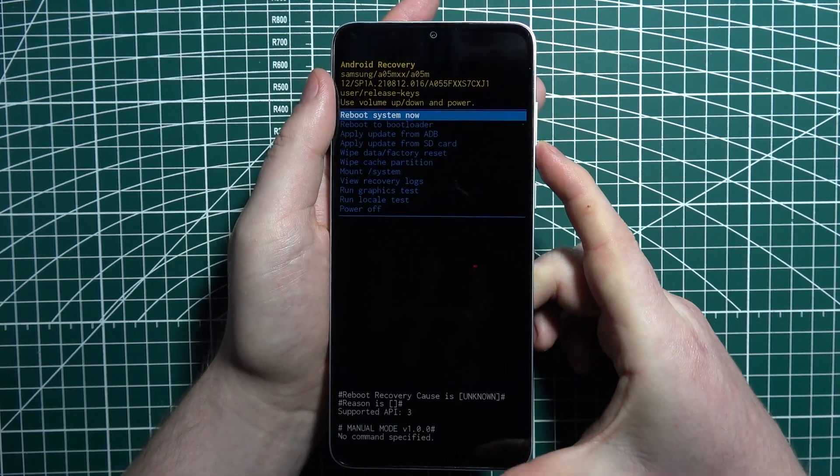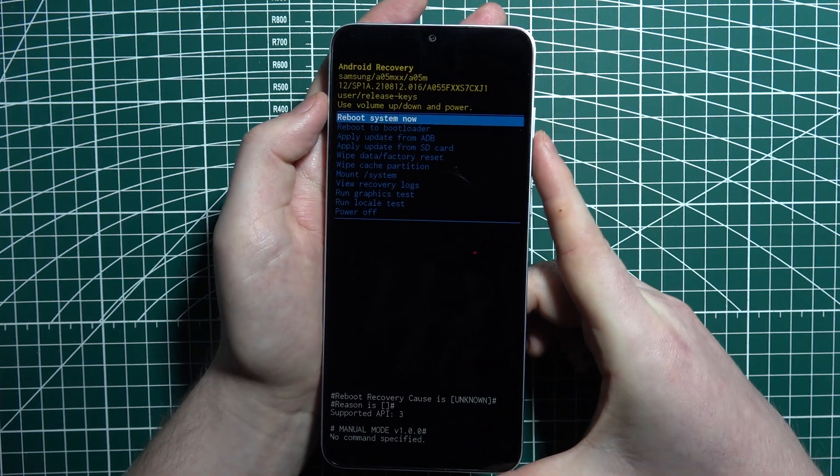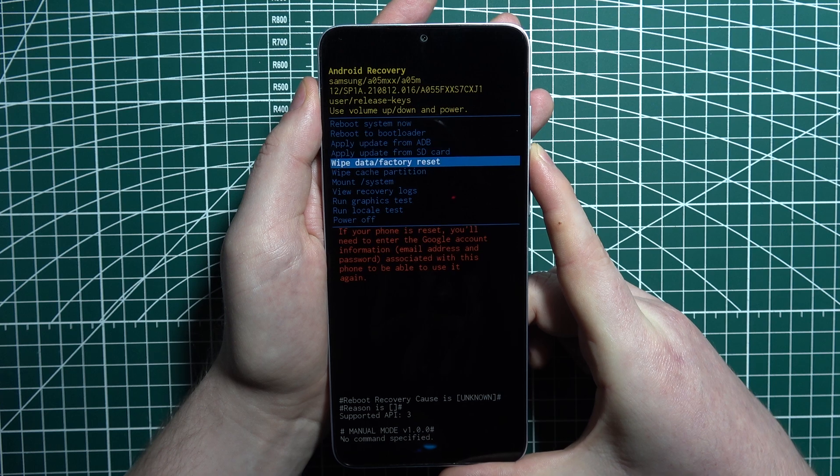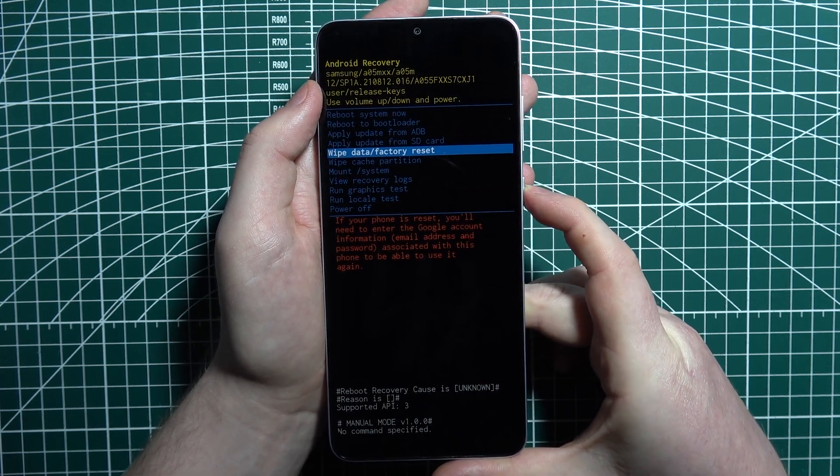What we can do here is scroll down using the volume down key and scroll up using the volume up key, and we're looking for 'Wipe data / factory reset.' Then confirm it with the power button.